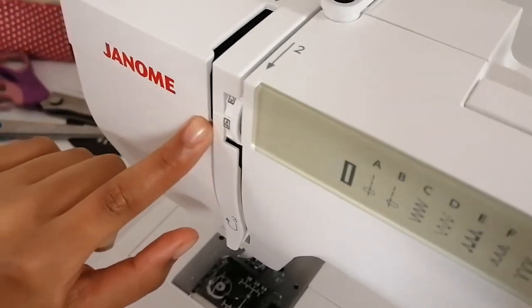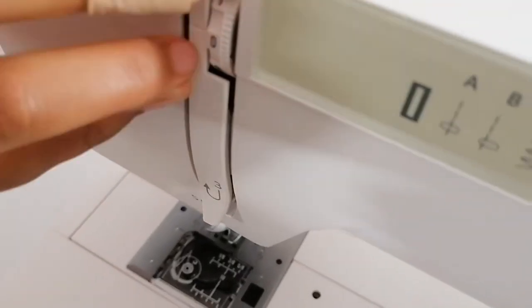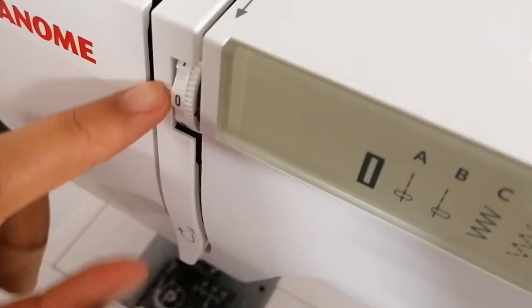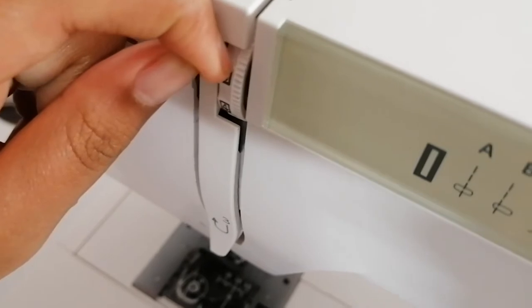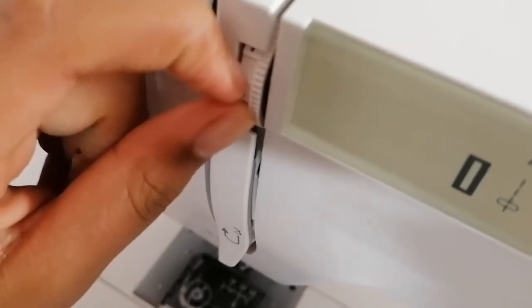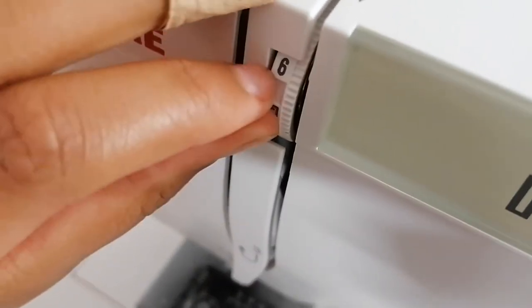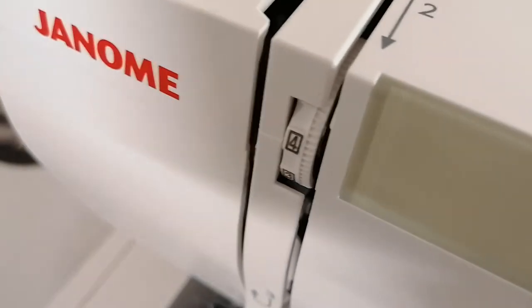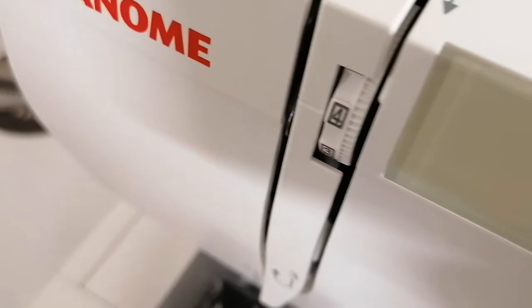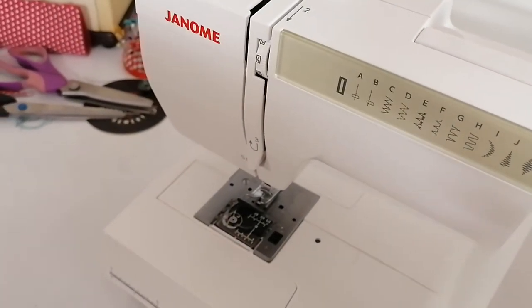A lot of people struggle with the tension dial. The tension dial ranges from zero to nine. As Eve turns it, you can see some numbers in a square box — numbers three, four, and five are in a square box and the others are not. The machine will have come set at four because this machine was brand new when we got it, and there's also a marker on the side indicating where it should be.